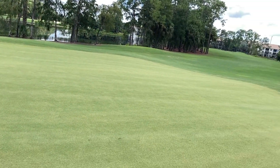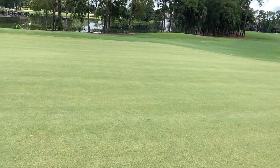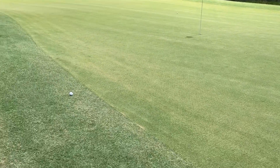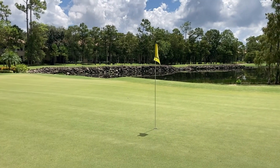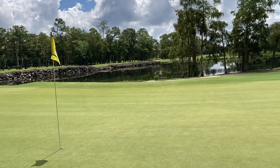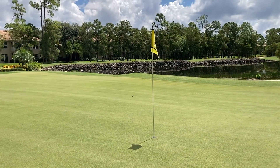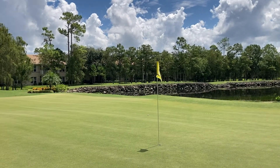Just so you guys have an idea — the first Pro V ended up at the front of the green, the second one landed about pin high and just trickled off to the back fringe. For the Super Soft, it ended up pin high but it only flew to about there and then got that much roll-out off a little gap wedge. So definitely not the same spin numbers.